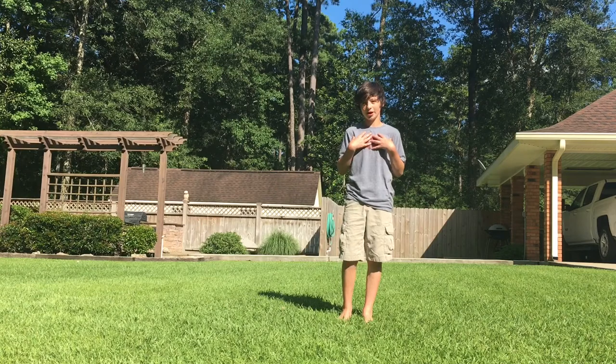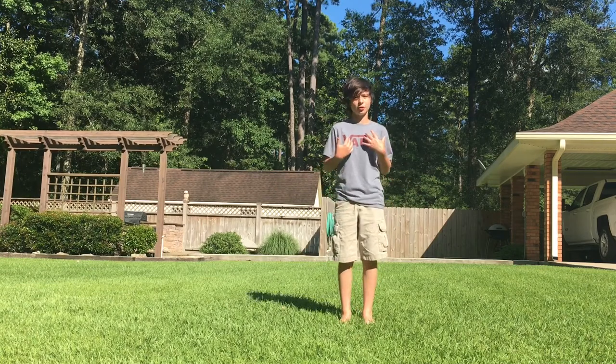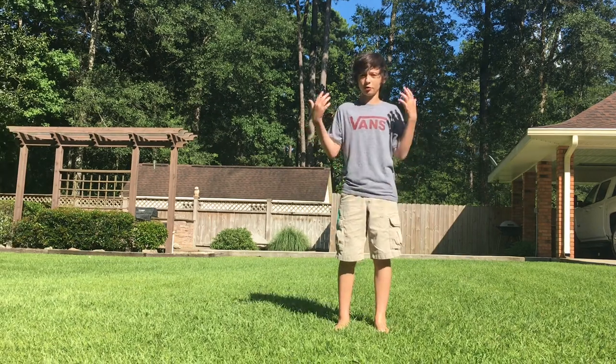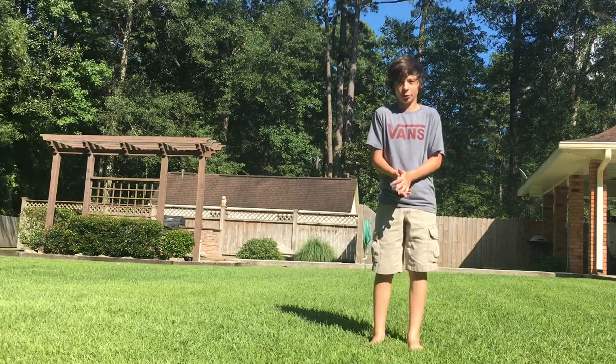Hey, what's going on guys? I'm Eli Bonanno, and today I'm going to be teaching you a Corkswing Cork. Before we get started, I haven't done YouTube in a long, long time, but I want to do it every day and make new tutorials every day. So comment if you want to see new tutorials and what tutorials you would like to see. Now let's get straight into it.